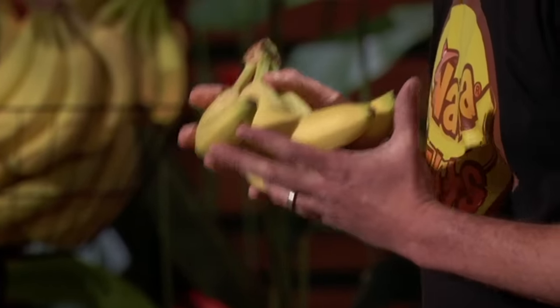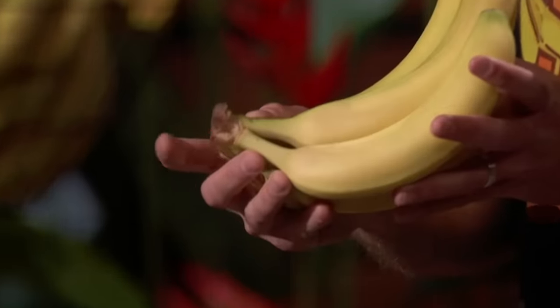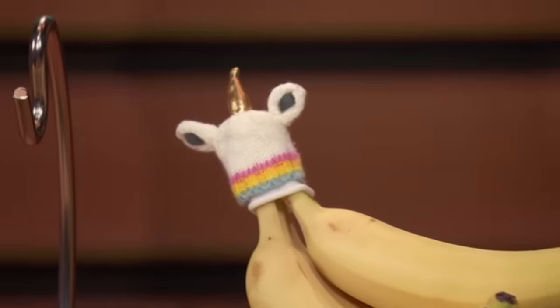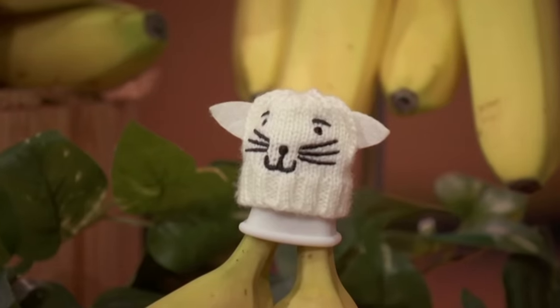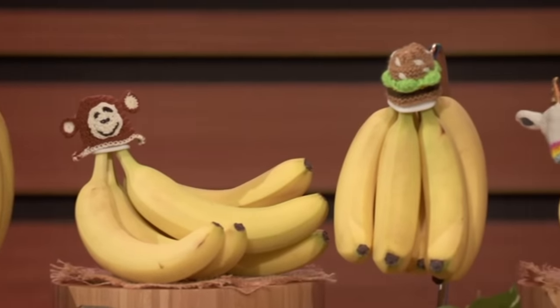Ethylene gas hates yellow bananas, so we have to slow this absorption at the crown. And that's where my company, Nana Hats, comes in — the world's first banana preservation device, specifically designed to be functional, reduce food waste, and look super adorable on your kitchen countertop. Each of our silicone caps comes retrofitted with a magnet that's meant to be used with any one of our 12 interchangeable hats.